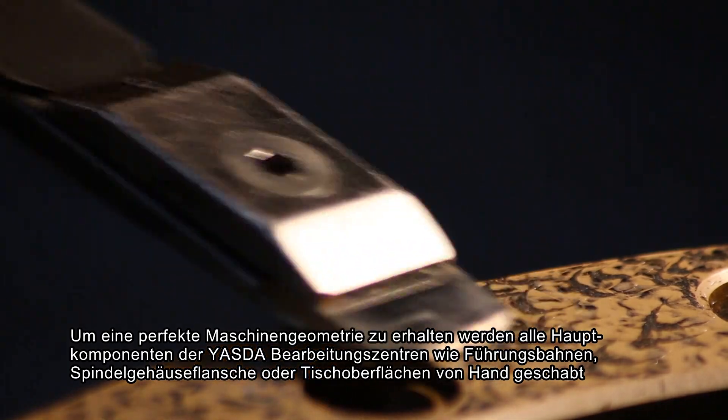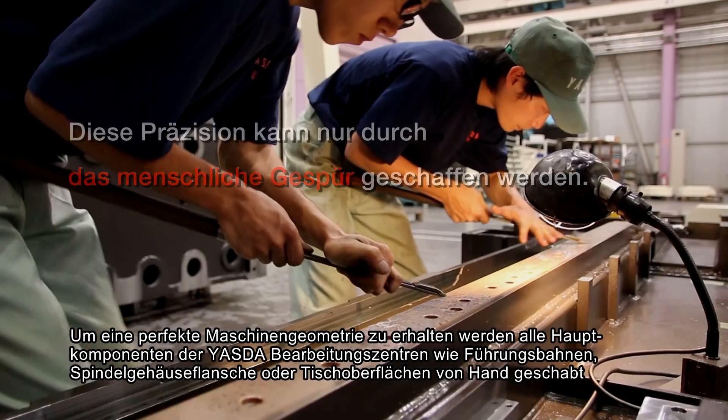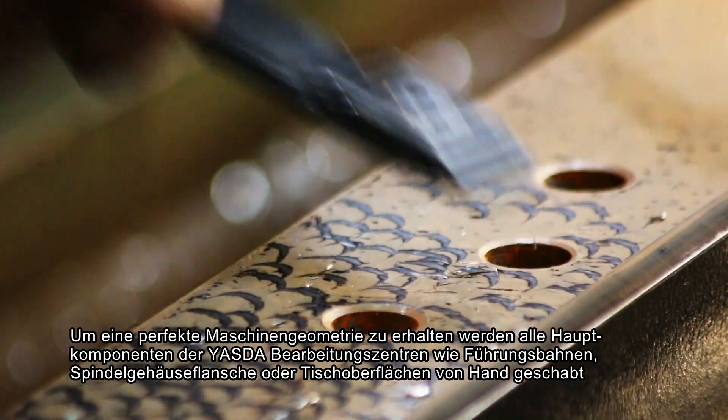Hand scraping is performed on each main component of Yesta machining centers: the mounting face of the guideways, the spindle housing flange, the table surface, and so on.